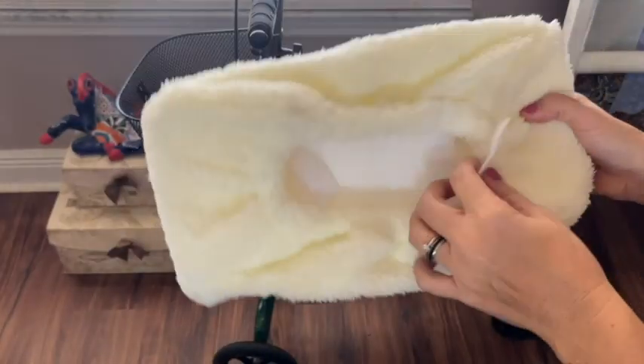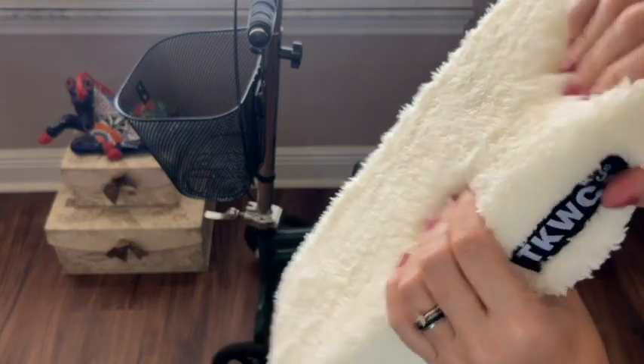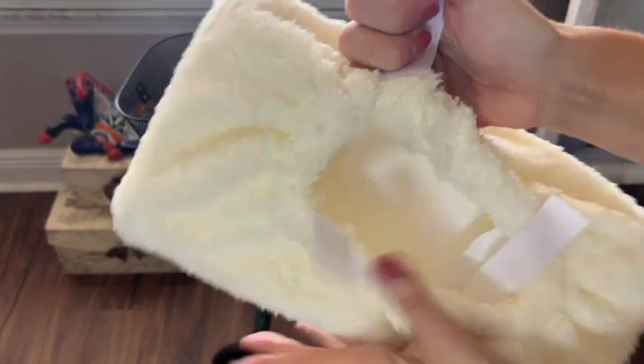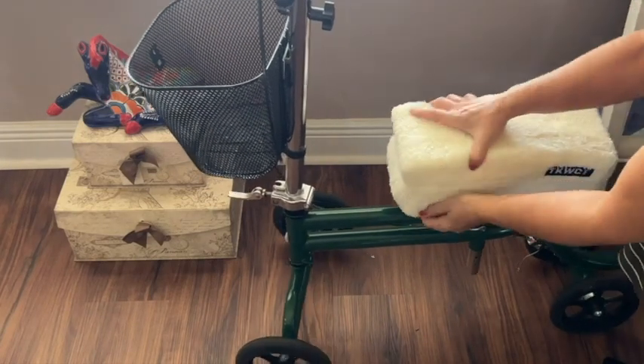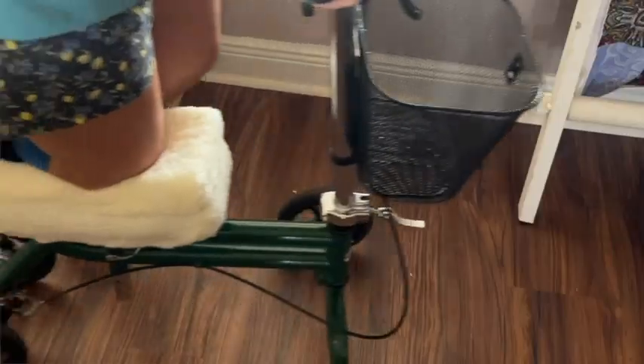The foam is very stable and supportive, and this outside cover is very soft. But I appreciate most the straps that make it really secure and that elasticized cover, so it's really simple to install it over the existing cushion on your knee scooter, and then you use that velcro to keep it stable.